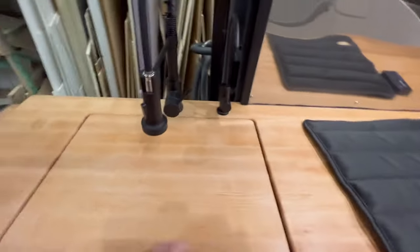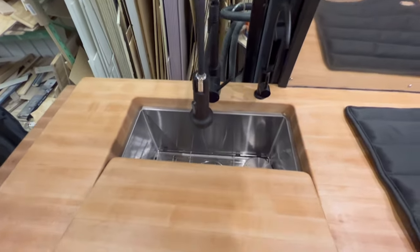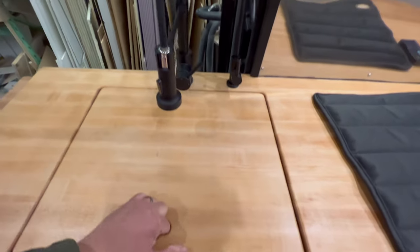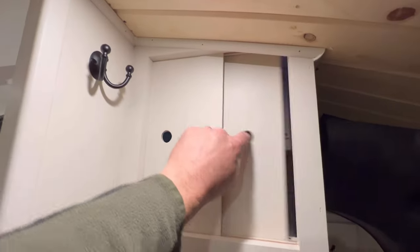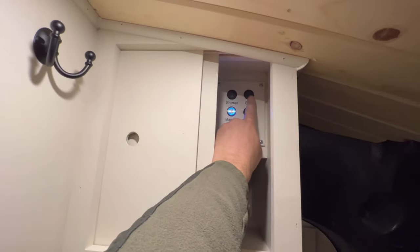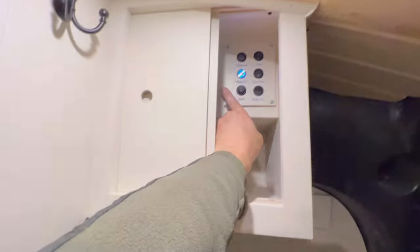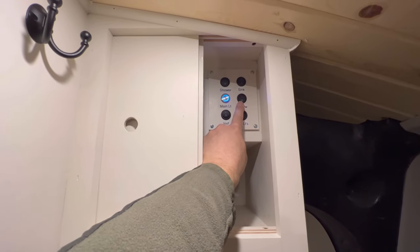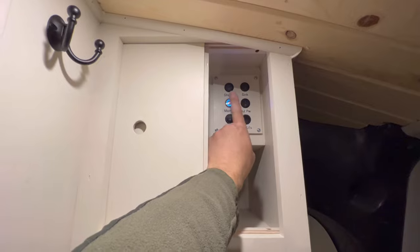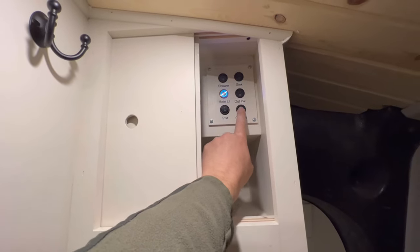We've got a nice big sink in here. The water goes down into gray water tanks. Our control center is up here and you can empty the sink gray water tank by clicking this button, and the shower gray water tank by that button. Main lights, outside power which is a future-use electrical cord running up there for anything you may want later, and the inverter — which is already on.